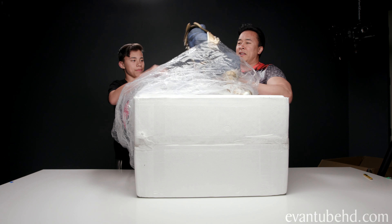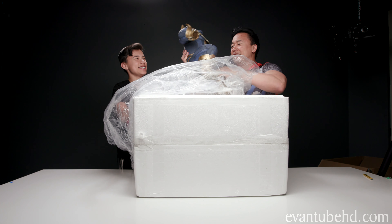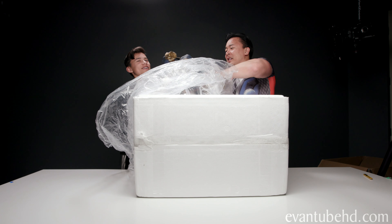All right, so let's get this guy out. Look, it's like a little baby. Here, hold it. Don't drop it. Hold it like a baby.